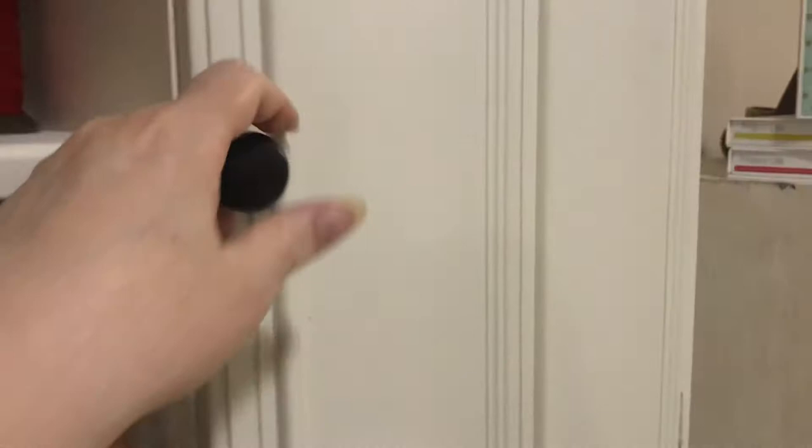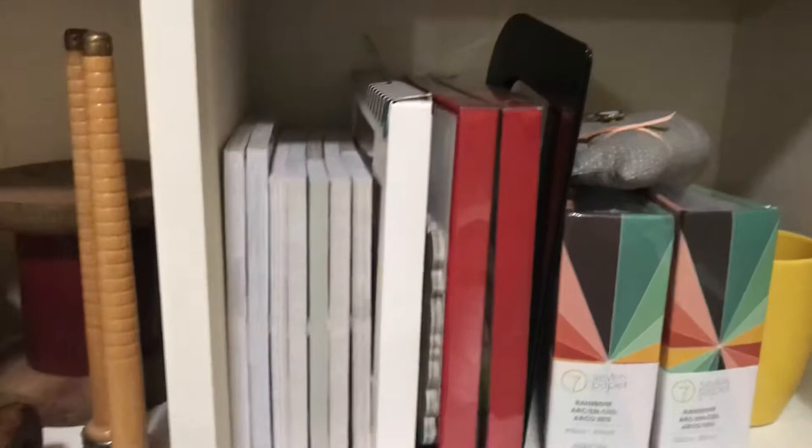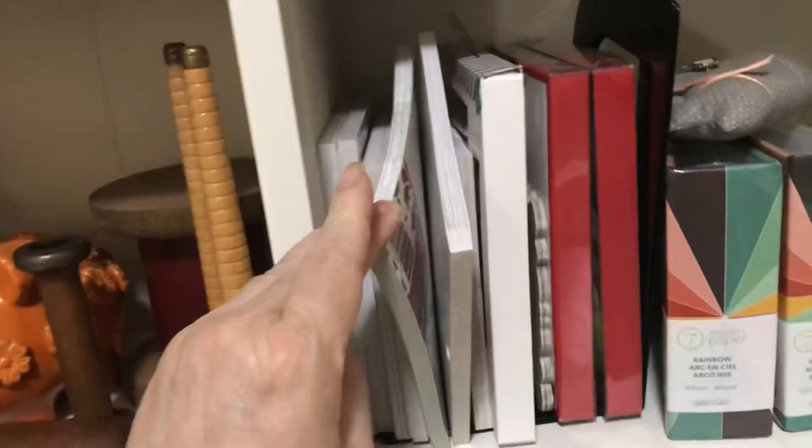In here I have Christmas pads — like I said this is my Christmas station — so these are pads, all different miscellaneous Christmas pads. Two more of these as well. And then these I use for watercoloring — I don't want to put them with my kitchen stuff. More photos, just miscellaneous stuff there.